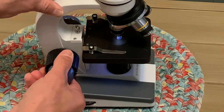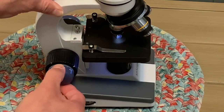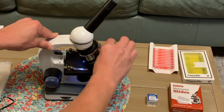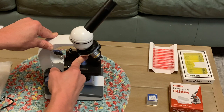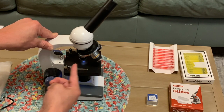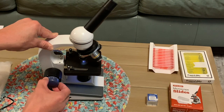This large black knob is for your larger changes in focus and this gray knob is for your more fine changes. If you're looking at something you always want to start with the smallest magnification of 4x, and once you've got your slide in focus clearly then you can move up in magnification and do slight adjustments to see more clearly.